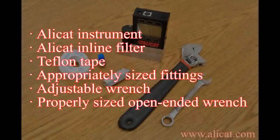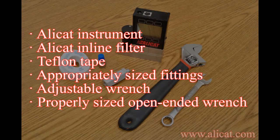Let's begin with an overview of the tools you'll need to complete the installation: your Alleycat instrument, an Alleycat inline filter, Teflon tape, appropriately sized fittings, an adjustable wrench, and a properly sized open-ended wrench.